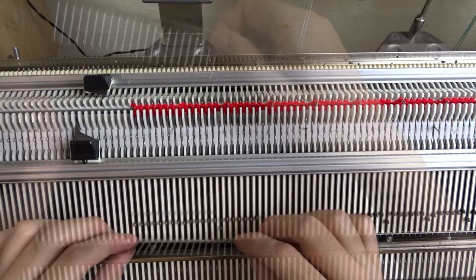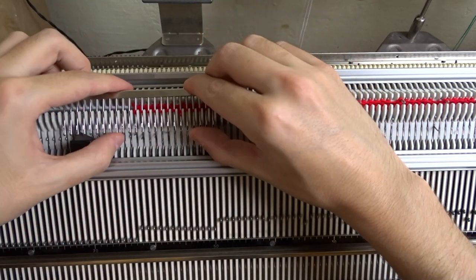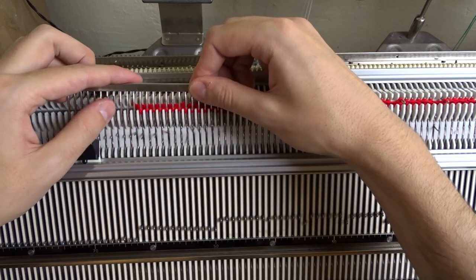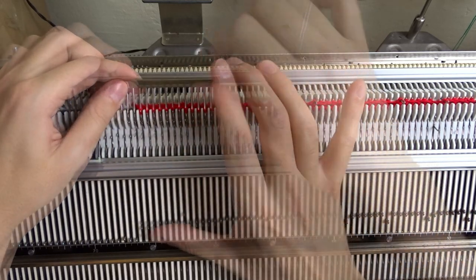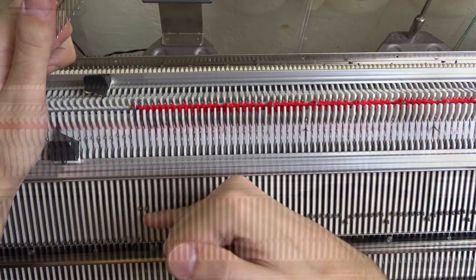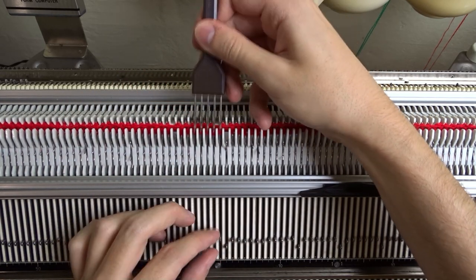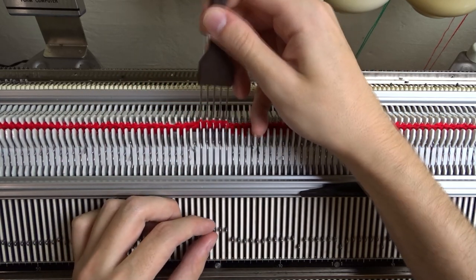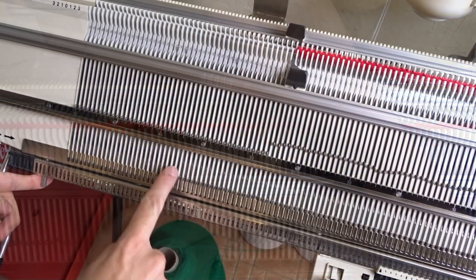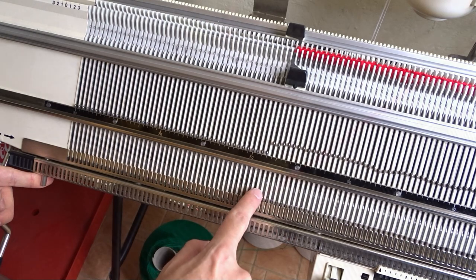That will take some time. Move one or two groups on the front bed, then move the same groups on the back bed to prevent stretching the yarn too much. If you don't have a decker comb, you can use some of the small decker tools. Then put all empty needles and pushers out of working position on both beds.